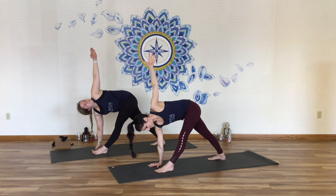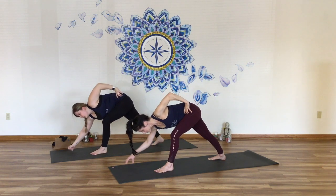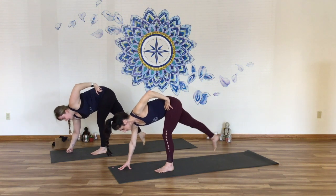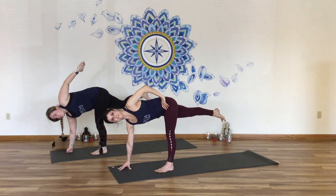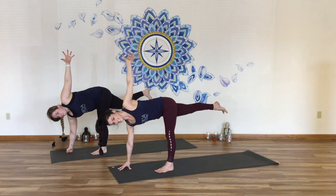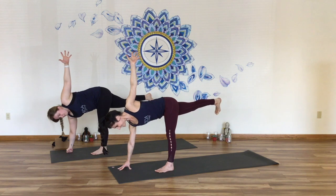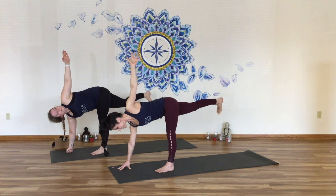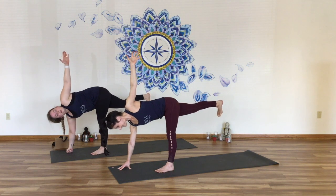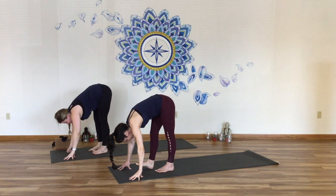Preparing for a revolved half moon — keep your twist. Bring your top hand onto your top hip. Bend your left knee, reach the right arm forward, shoulder over hand. Back leg lifts. Spin your ribs open again, drive back through the heel, turn the heart. Gaze over to the side if you can. Another strong breath. Release the hand, step it down into forward fold.